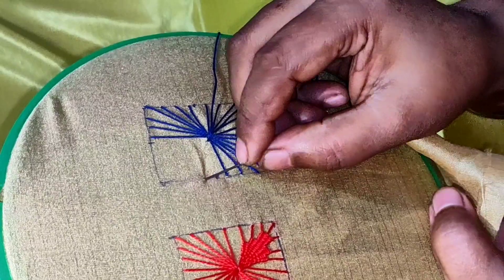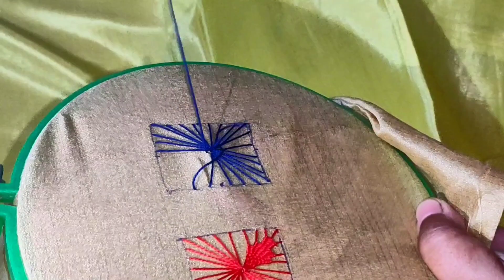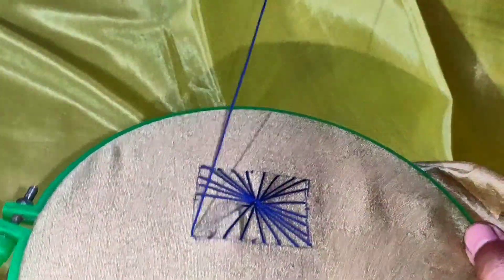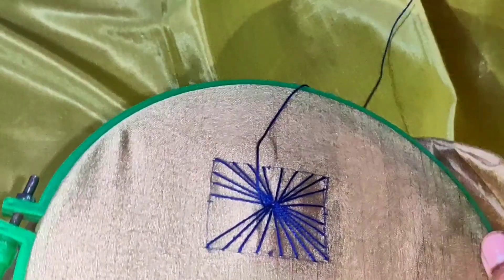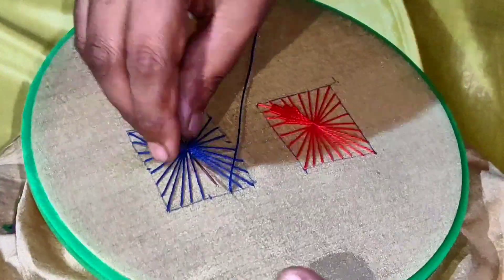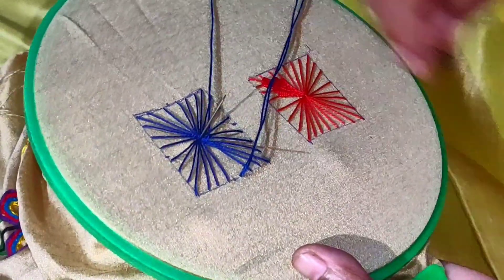Now let's see how this pointer is in the middle. This pointer will be centered. Next, we will see how the pointer is in the middle of the pointer. This pointer will be centered. This is the center of this one. The frame will not be the same, then the frame will be the same.